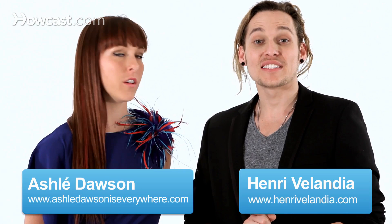Hi guys, this is Henry and Ashley, and I'm going to show you how to lead your girl in a turn — the basic technique of it.